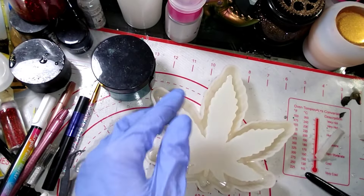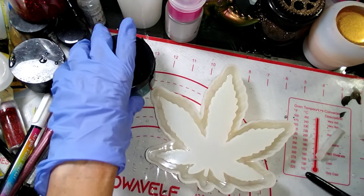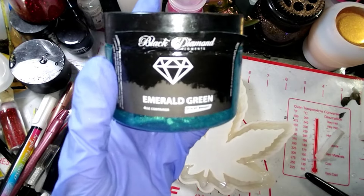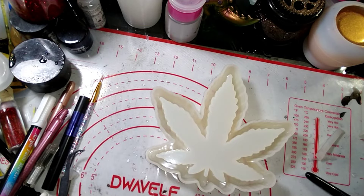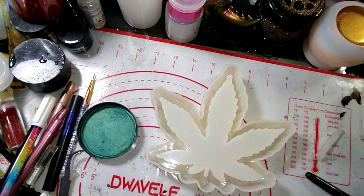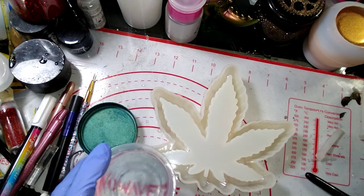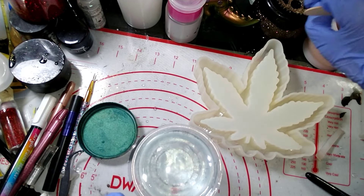I've got my resin mixed up here. What we're going to do is add emerald green black diamond mica powder. That's beautiful! I'll wipe my stick off here — I don't want to put my stick in my mica powder with resin on it. I see another piece of glitter — glitter, all right.